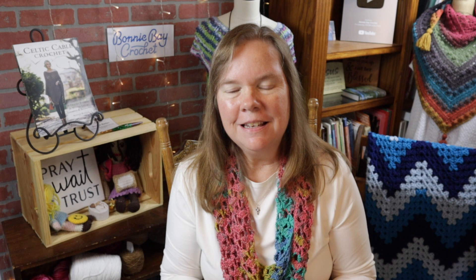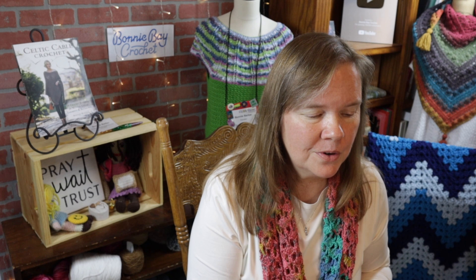Number eighteen is yarn bobbins. These are some older examples — actually hand-me-downs. I've only used them a few times for color-changing projects. You may be able to find them online, or you could even just use pieces of cardboard cut to shape and use them just as well. Yarn bobbins for those of you who use them are an excellent thing to add to your yarn basket.